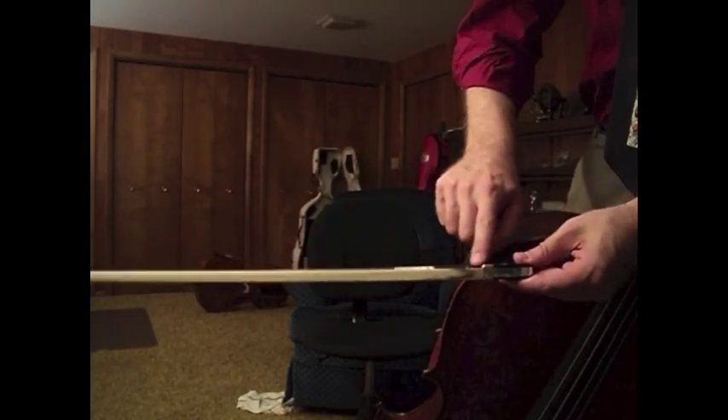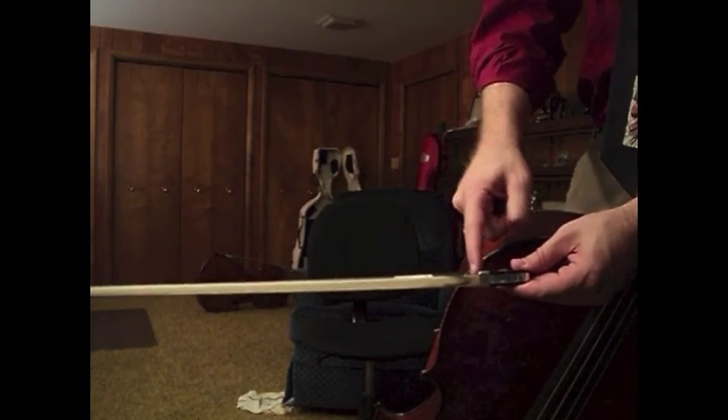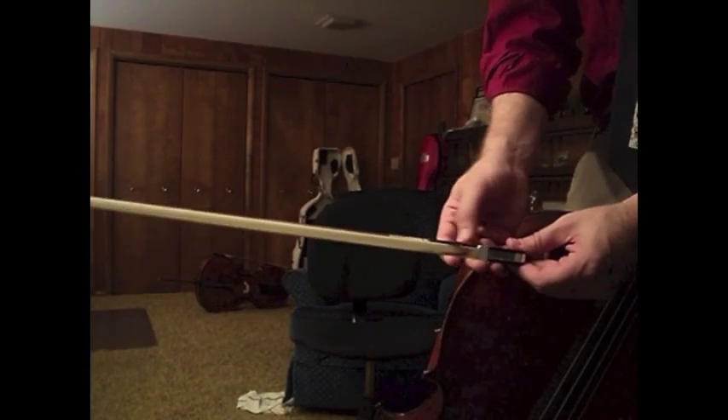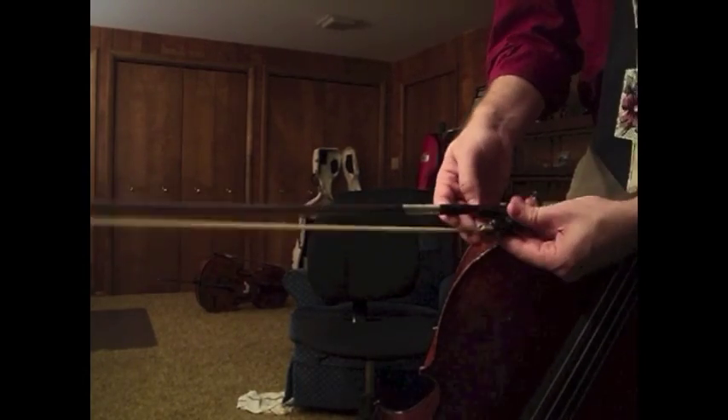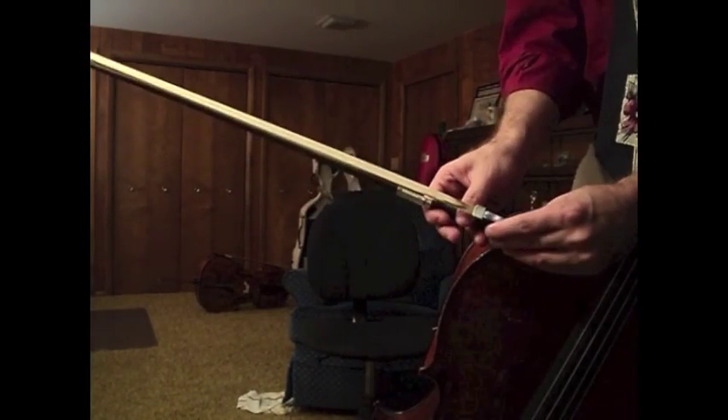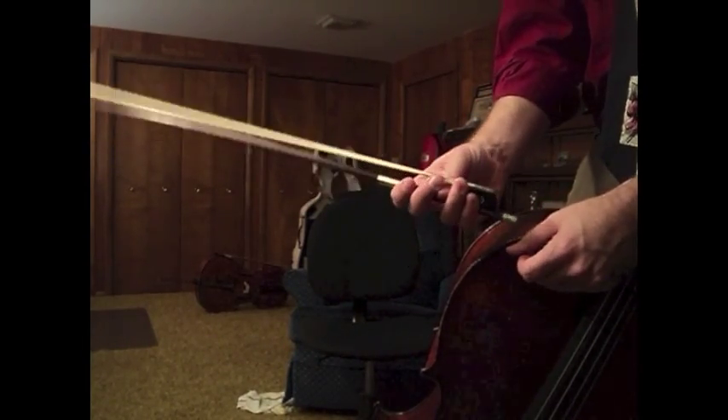This gives you a little bit of good contact on the side, and enough so that you can pull without falling off of the bow. A common problem I see is students reaching underneath the stick.